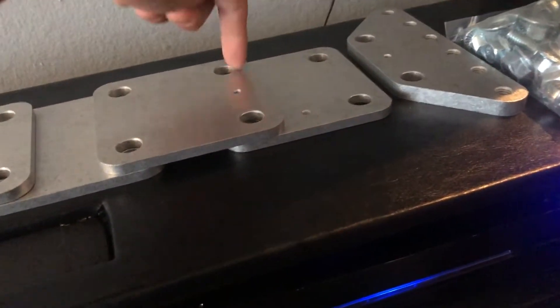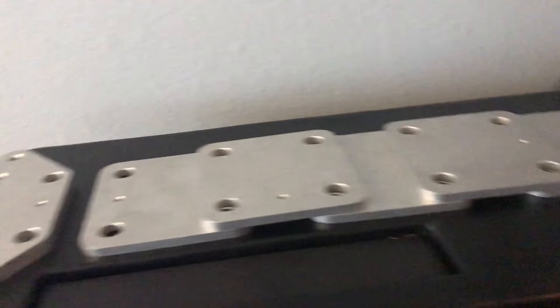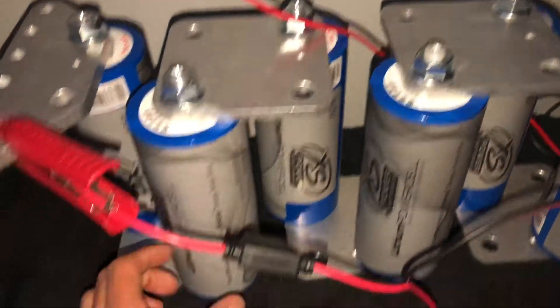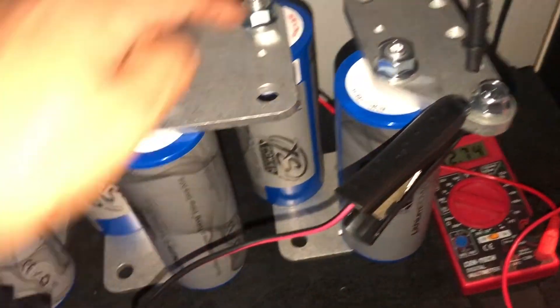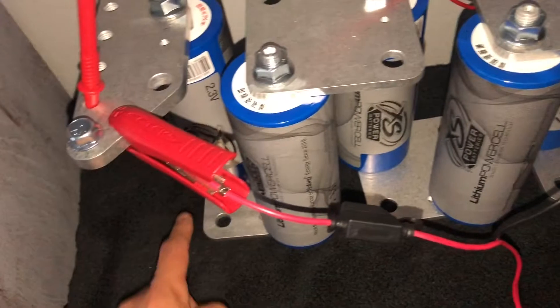It's one, two, three, four, five, six — I think I just lost myself right there. But I'll show you how I got it put together. Finally assembled, this is the configuration — it's a little crooked, but it is: negative, positive, negative, positive, negative, positive, negative, positive, negative, positive, negative, positive, negative, positive, negative, positive, negative, positive.